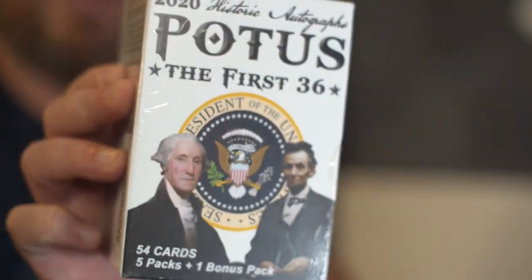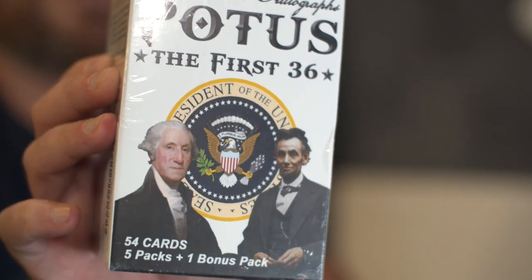I like doing that. So what are we going to rip today? Well, on my vacation I met a viewer — a friend now, I should say — Paul, out in New Jersey. We hung out at a ballgame. We're going to rip open one of the things he gave me: a true What the F Wednesday product — 2020 Historic Autographs POTUS, the first 36. 54 cards, 5 packs plus a bonus pack. We might get an autograph of Abraham Lincoln or a hair follicle from George Washington.